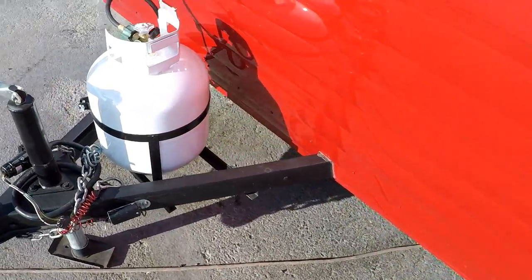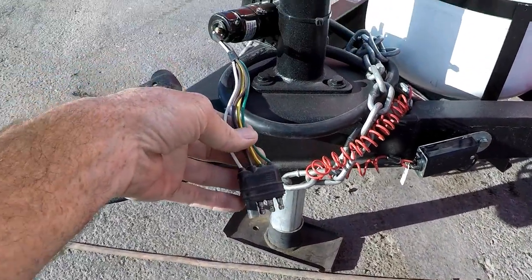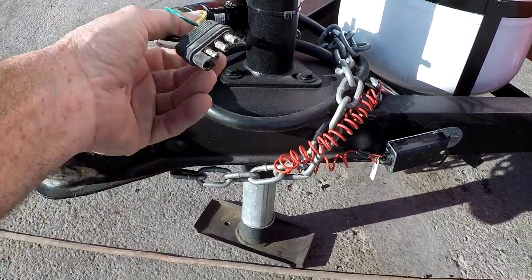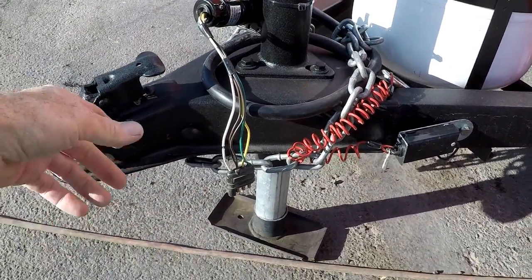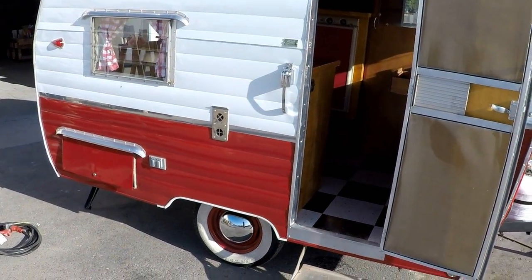Because I put a new axle on with brakes, it does have a breakaway switch right there. I've been towing it around with my Prius - it doesn't have a brake control or a charge wire, so I just made up a plug for lighting. I don't even know that the brakes are that useful because the Prius had no problem pulling or stopping it. But that is the exterior - I'm going to plug this in and meet you on the inside.